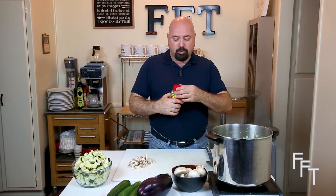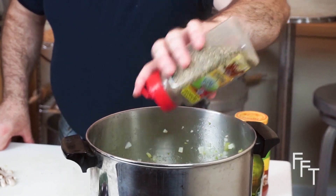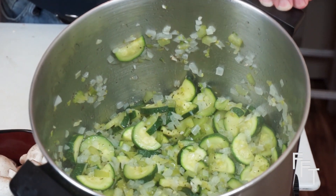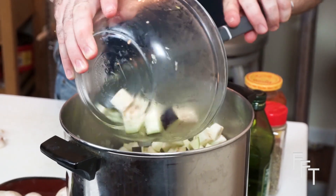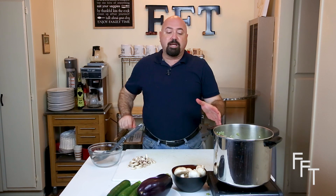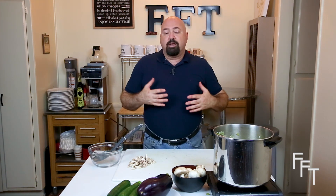Now that the zucchini has been in for quite some time, it's starting to become translucent and the seeds are starting to melt out. We're going to add the Italian seasoning — a blend from McCormick's — in a generous amount. With the seasoning in, you can see the herbs and spices throughout the dish. Now we're going to add the eggplant and fold it in so it's completely coated with the celery, onions, and zucchini. You have to be patient again — it'll be about 10 minutes to let it slow cook and absorb the flavors and juices before we add the mushrooms and then the final act of the red sauce.